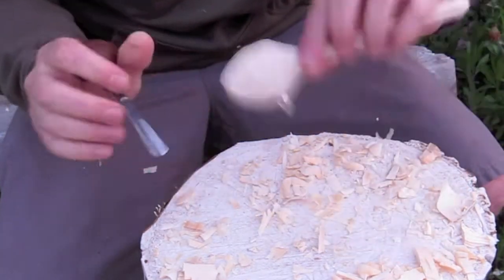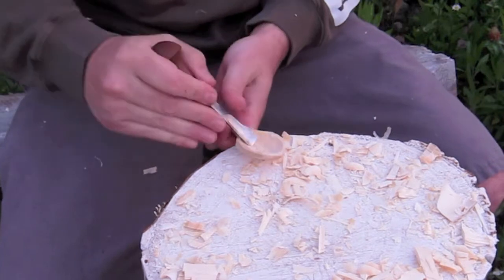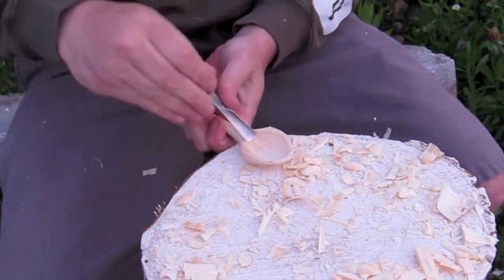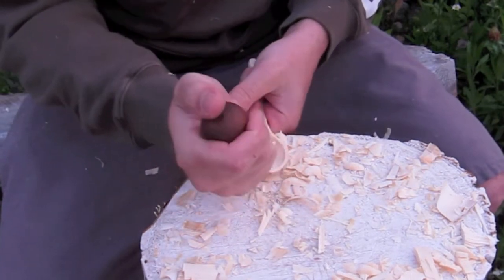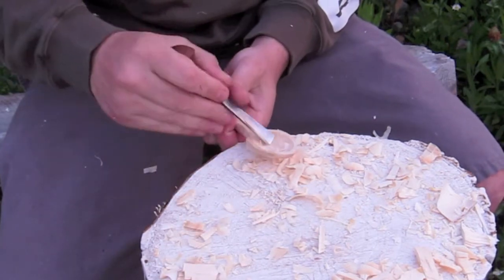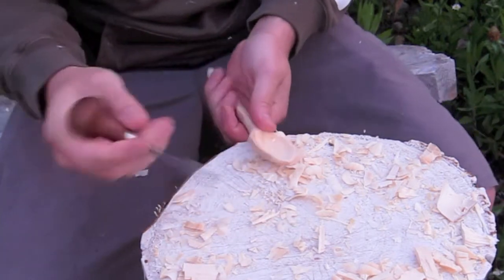For the rest of the spoon before this step, there are a few videos on my page — specifically an eating spoon video using the same wood, filmed the same day, showing how to axe out that shape. You really don't even need to do that; on my first stuff I just had a knife and took my time.